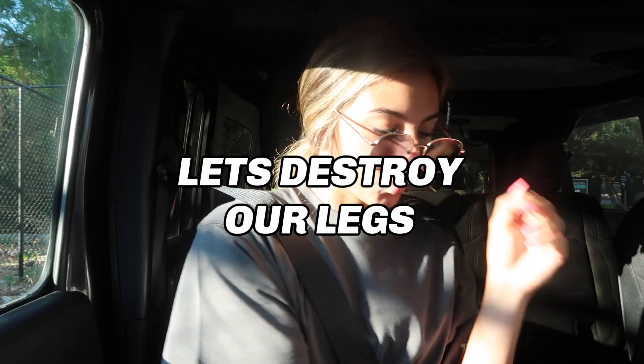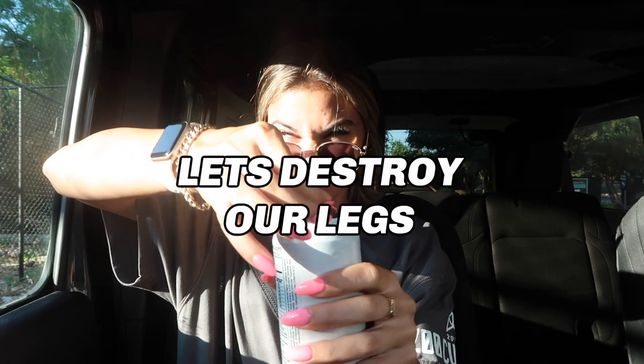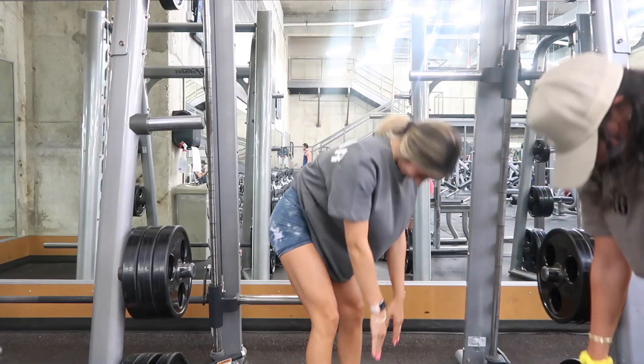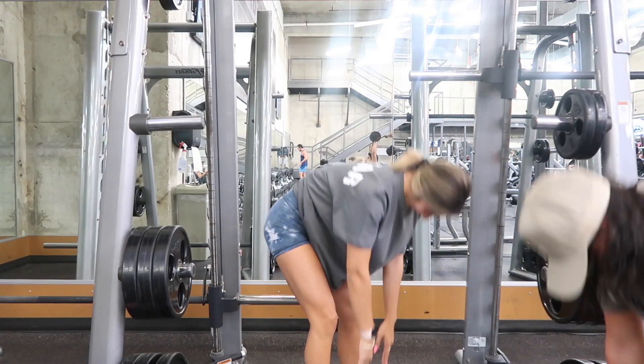Hello guys, welcome to another video. Today I'm taking you through my quad day workout because quads have been a huge focus of mine and I've seen crazy results, so I want to show you what I do.